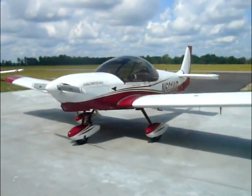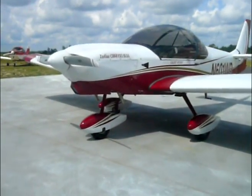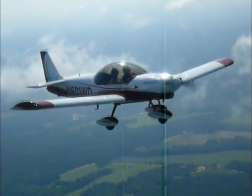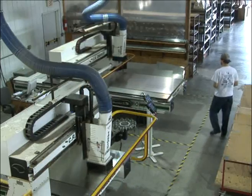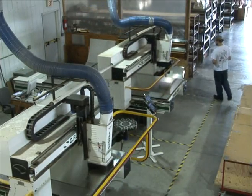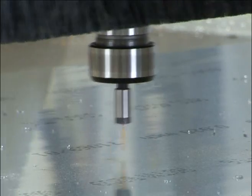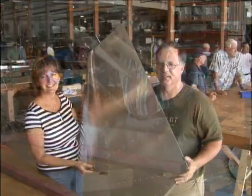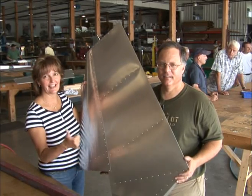The sleek lines of the Zodiac CH-650 are enhanced by the new aerodynamic profile of the bubble canopy and a new swept tail. Another remarkable feature is that most of the parts have been cut and pre-drilled with a CNC computer controlled router, meaning the Zodiac CH-650 can be completed faster and with more precision than ever.